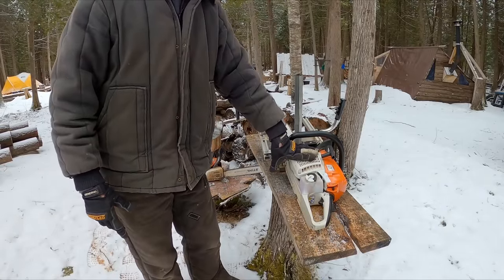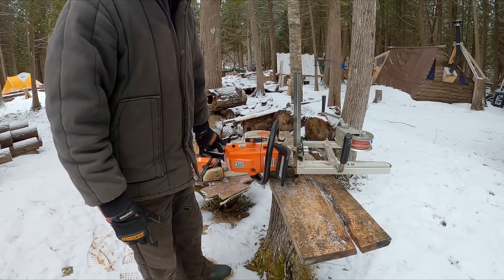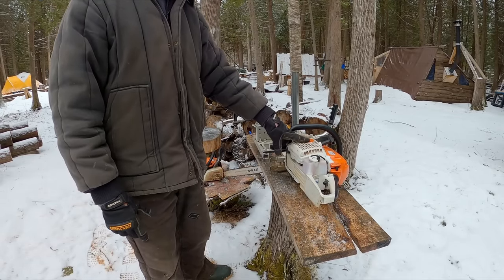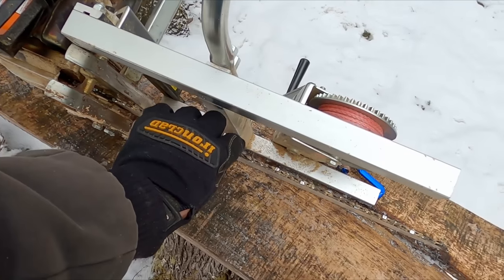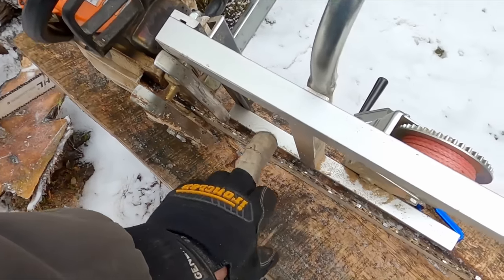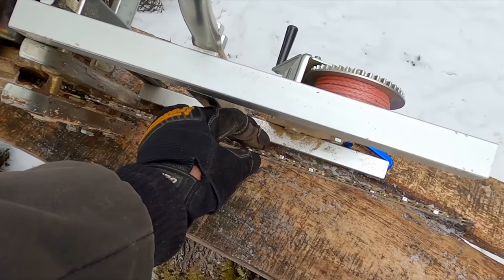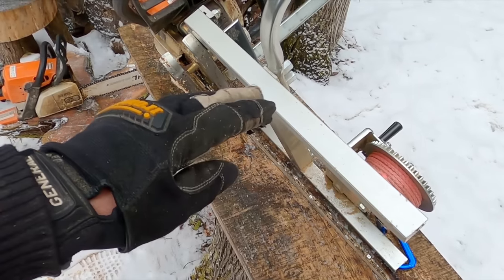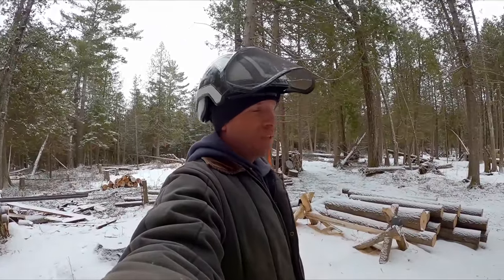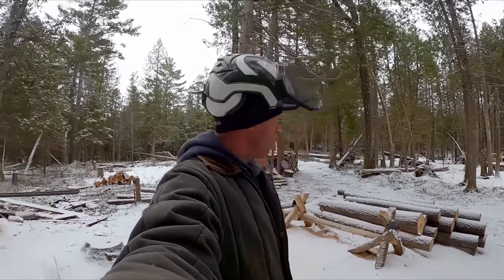I've also gotten a lot of questions about the chainsaw. I don't have milling experience with a lot of different saws. This is a Stihl 261 — it's 50cc, about four horsepower, which is a lot for a 50cc saw. I ended up getting this instead of a Husqvarna I'd originally bought. The Husky was around $500–550; this was about $600. One reason I got this one is it's about the largest saw you can get with this narrow of a chain — the narrower the cut, the less wood you're removing, the easier it is to make the cut. This saw has worked out really well. About 80% of what I mill is cedar, which is soft and a little stringy, but if you debark the cedars it goes through great.